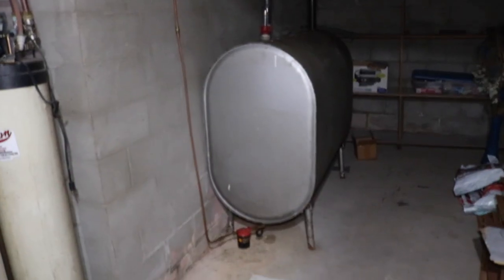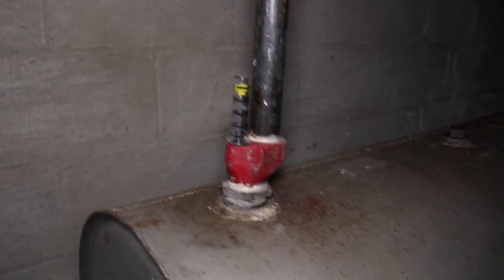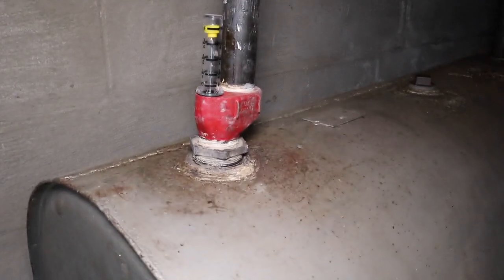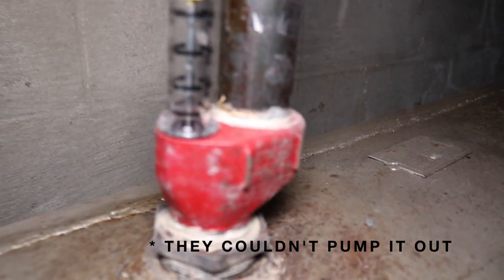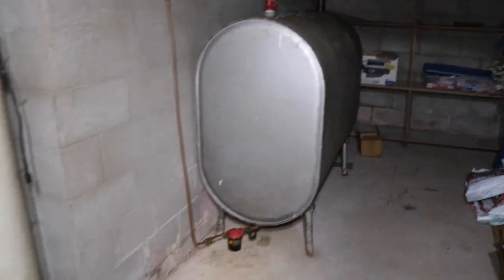The heat pump with the propane furnace backup will actually get us a better propane rate by them coming out and adding the second tank. Let me just show you what our oil tank situation looks like right now. Here's the oil fuel tank, and we talked with the company and they are going to try to pump the oil out. If you look at that, it's basically full. I'm going to try to see if I can move this out without having to cut it up, otherwise that's going to be a big mess.